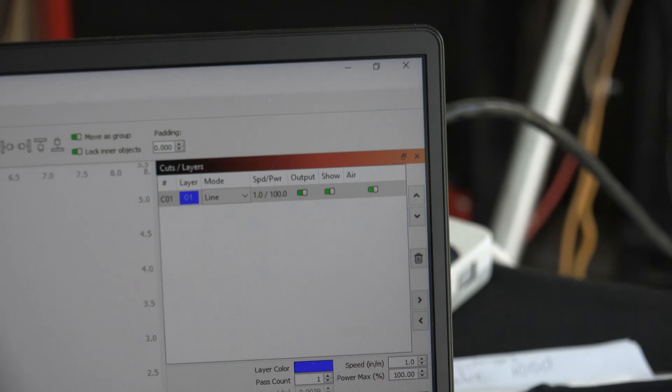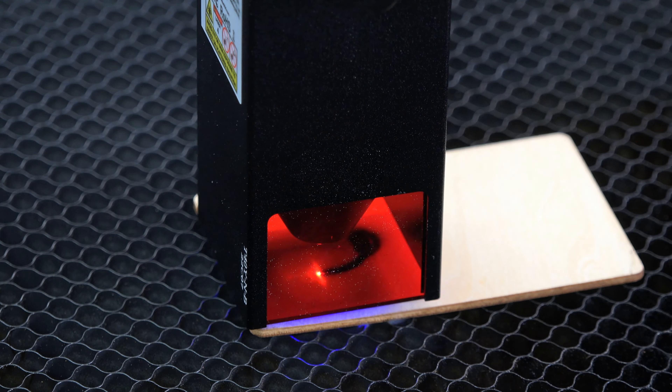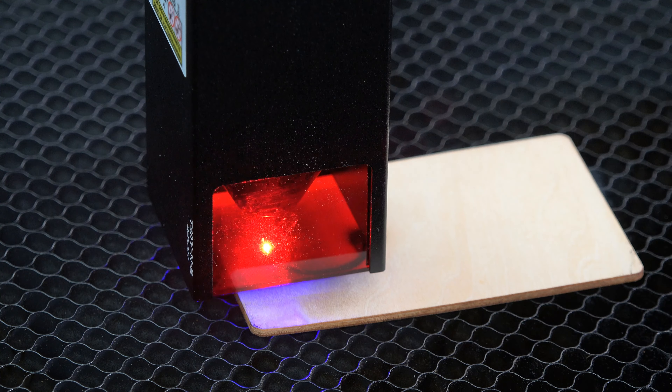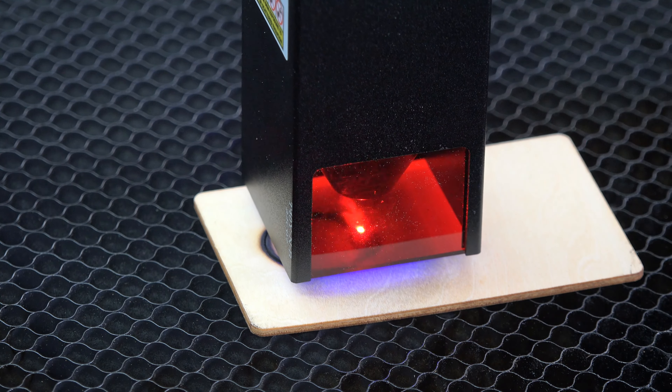With Luffy ready to be cut out, I needed to find out what speed and power was needed for the perfect cut. So I grabbed a test piece the same thickness as the Luffy image and began with a 1-inch circle. My first cut was 1 inch a minute at 100% power, and as you can see, first contact put a nice scorch mark on the surface. Yeah, that was a bit too much.